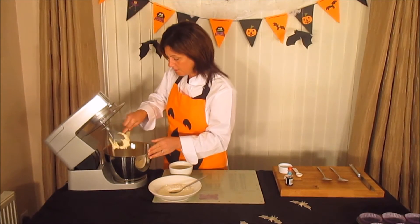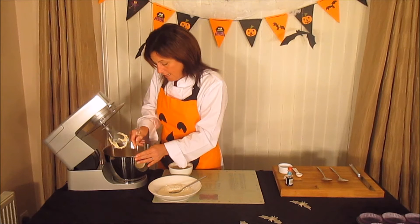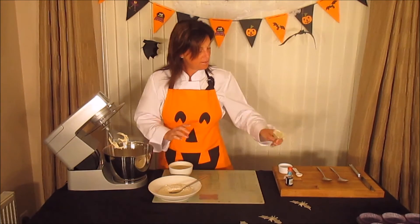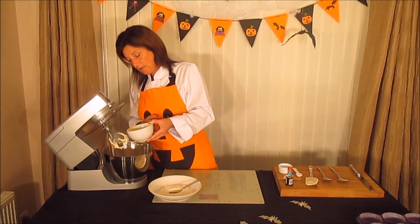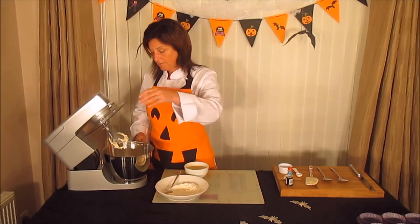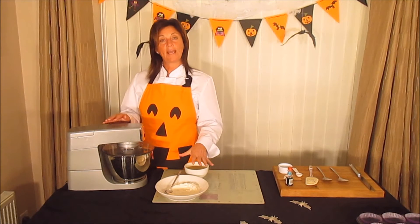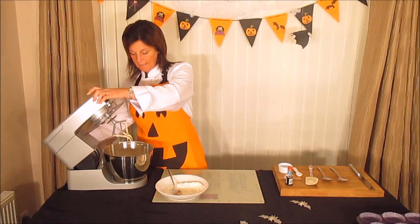That's a nice pale color, nice and soft. Now we add the flour and the eggs, but I do it in a special way to make a lighter sponge. I've lightly beaten the egg, then I add about a quarter of the egg with just a dessertspoonful of sieved flour, mix until combined. Adding the flour stops the mixture from curdling. Repeat until all the egg is used up.